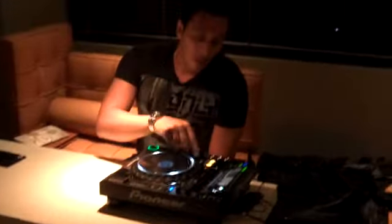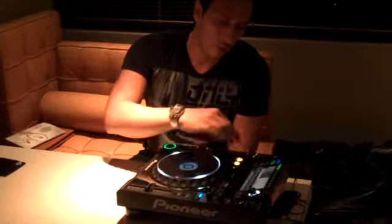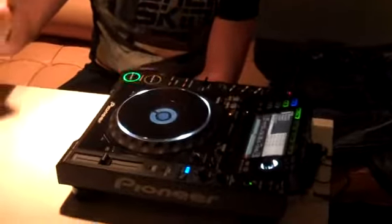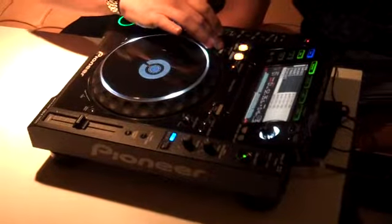Let's talk about another cool function of the CDJ — the loop color. You still have your in and out cue, you can cue the loop, and then by just hitting the button you can slice the loop and create build-ups that you couldn't do with the CDJ-1000. This new one has this function, which is an amazing function.